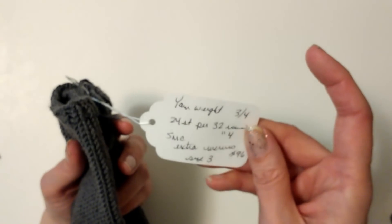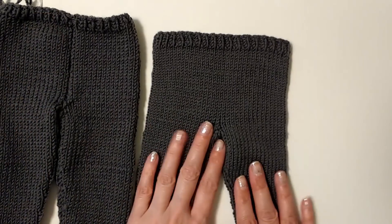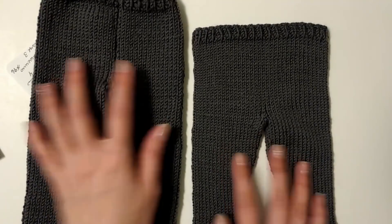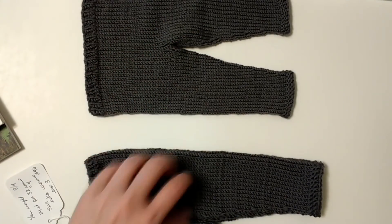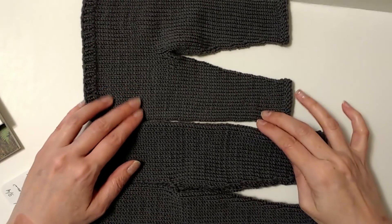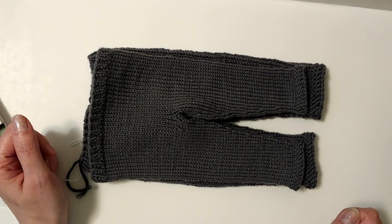These first pants were way big on her — they fit, but they were more like slacks instead of skating pants. This was kind of my prototype. My second pair turned out much better — you can see there's a big difference in size and length. If I put them on top of each other, you can see that I hit gauge much better the second time around.